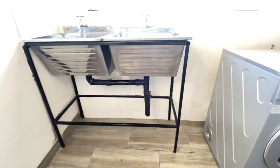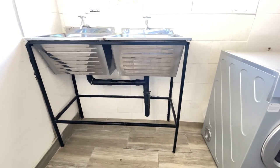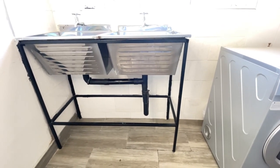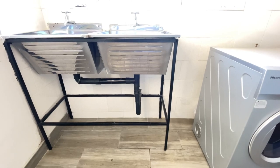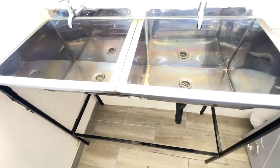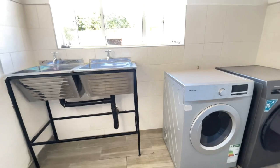The next thing in this laundry room is the sinks. This is where we do all of our hand washing. We wanted a double sink but couldn't get one, so we decided to get two single sinks. We had a welder join them for us and also make this frame, which we painted black to match the accents of the laundry room. These are big sinks and we do a lot of hand washing here.